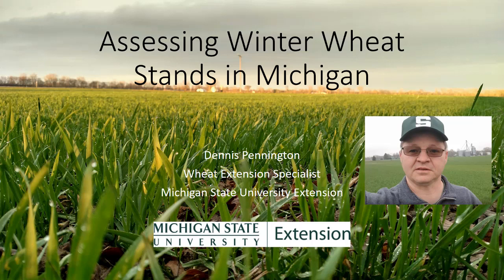Hi, this is Dennis Pennington, weed extension specialist with Michigan State University Extension, talking to you today about assessing winter wheat stands in Michigan. First thing you want to do is go out and walk in a field and identify how much damage you really have out there.